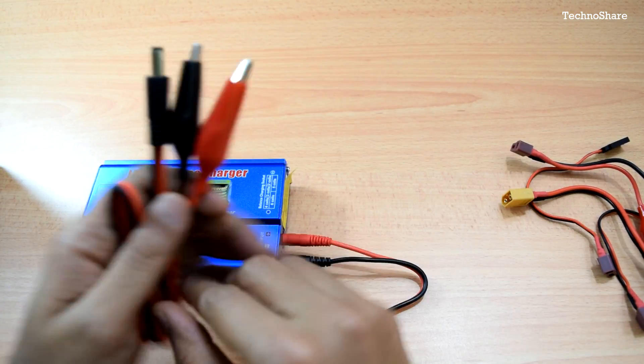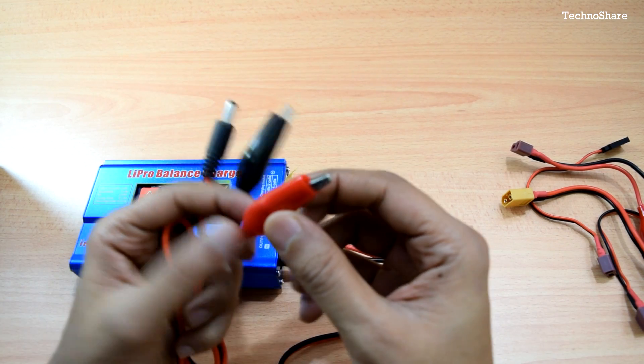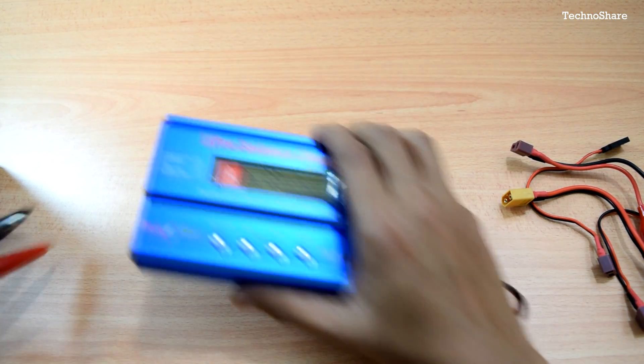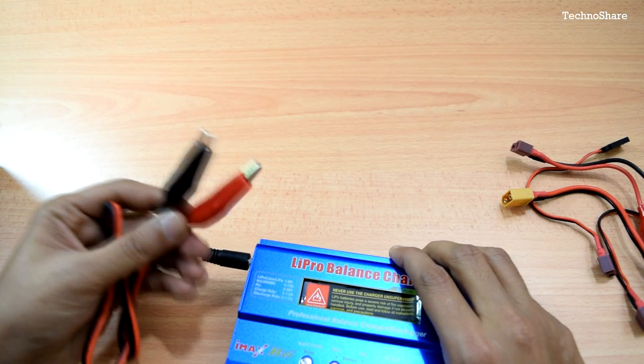Additionally, there is an input connector with a 5.5mm plug adapter at one end and crocodile clip connectors at the other end. This plugs straight into the input socket on the unit, and the other end can be connected to a lead acid battery.